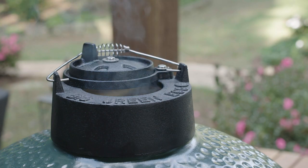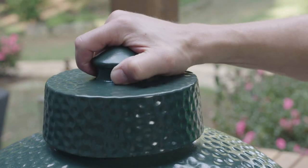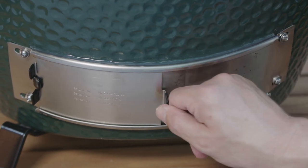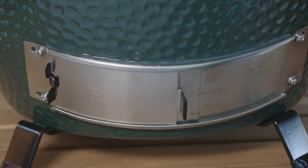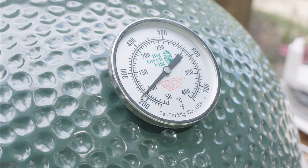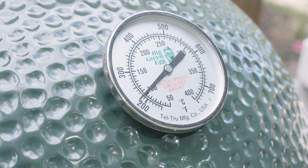When you're finished cooking, simply replace the dual-function metal top with the ceramic damper top and close the stainless steel draft door. The fire will soon extinguish and the Big Green Egg will begin to cool. Because of the thick ceramic walls of the egg, it may take a while to cool. Remember, this works well for keeping foods warm.